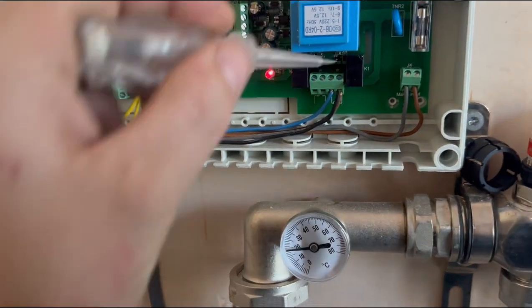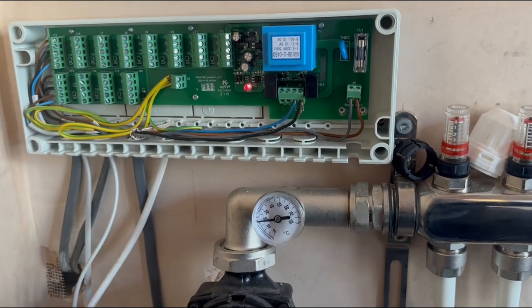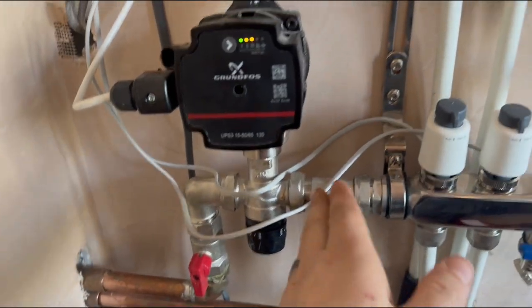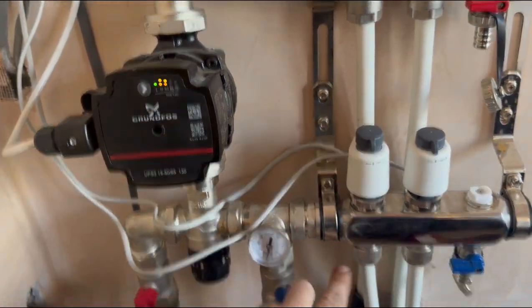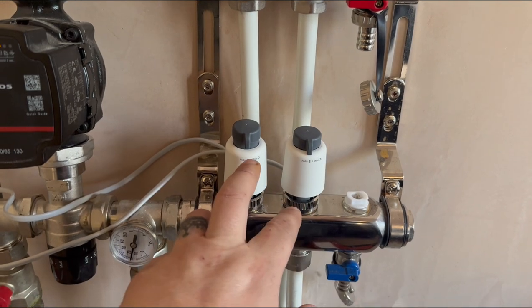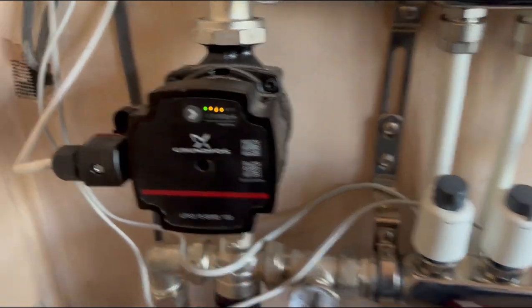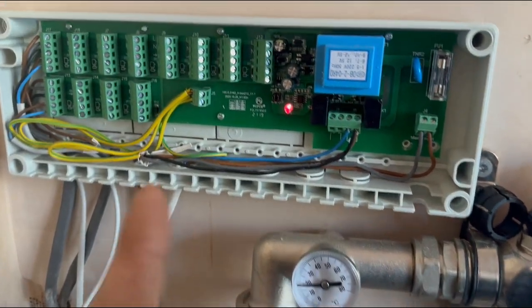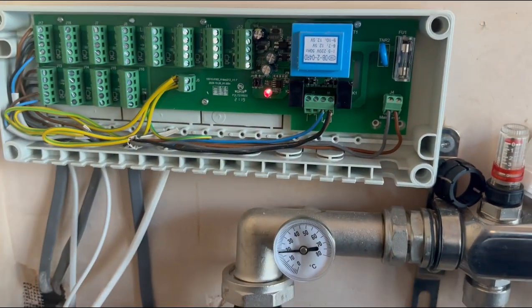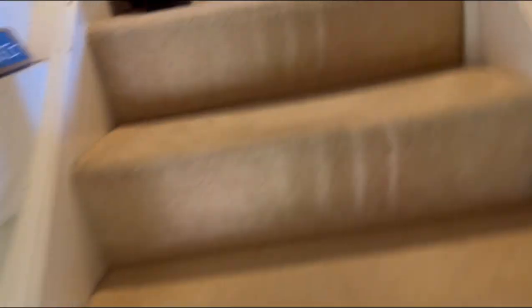As soon as I turned the camera off it kicked in. Now that it's live, it should send the signal up, open the zone valve via the micro switch, which allows the water to come down here. This actuator should then open to allow flow through this zone in this room. If you have both stats on, both zones would work; you can isolate one and the other will still work. The pump doesn't sound healthy at all for a new pump. Anyway, let's go check the zone valve is doing what it should.